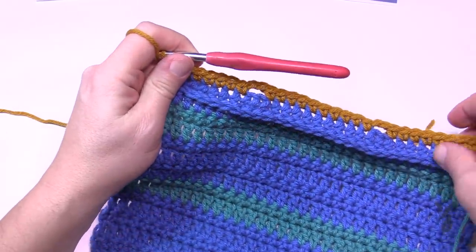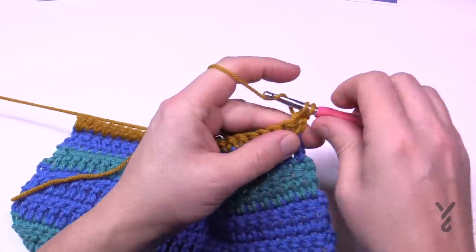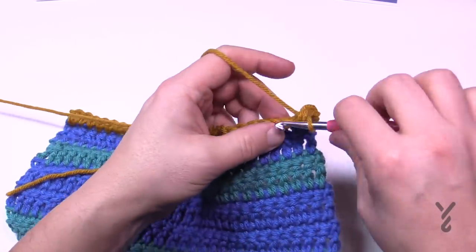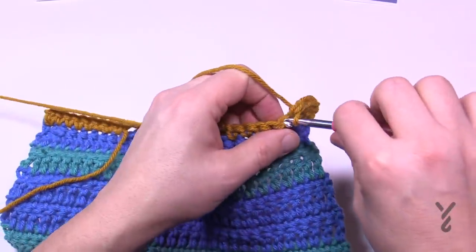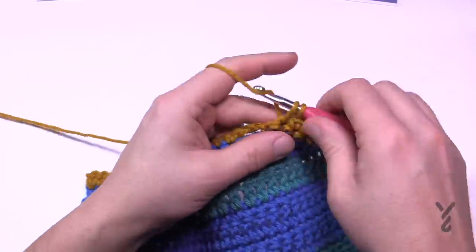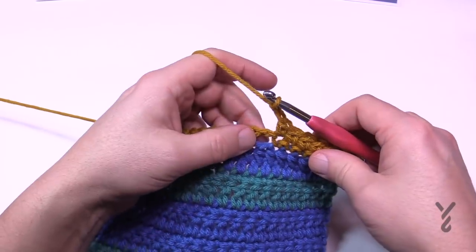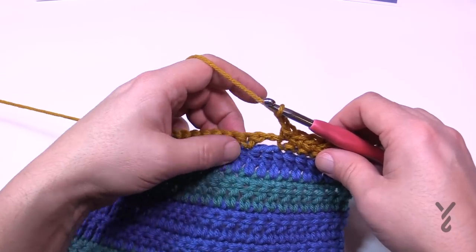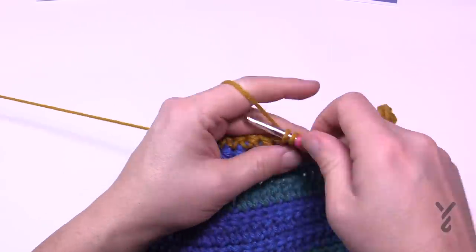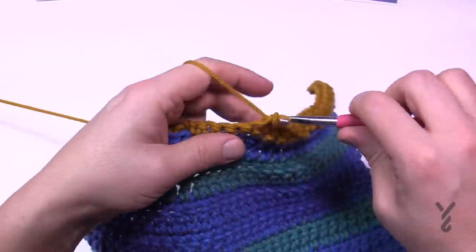Turn your work and do the return row: just chain up one, apply one single crochet in each single crochet, and when you get to the chain-two spaces, chain two and jump right over them. I just say match stitch to stitch, chain to chain. There's the chain two — skip over it, chain two, continue single crocheting and chaining over the chain-two spaces all the way across.